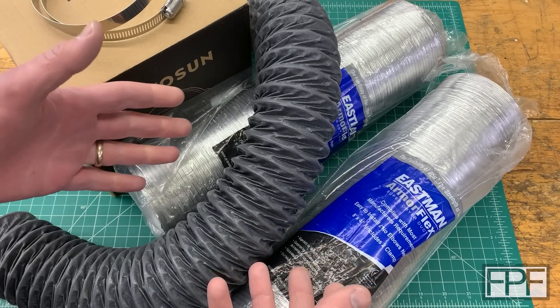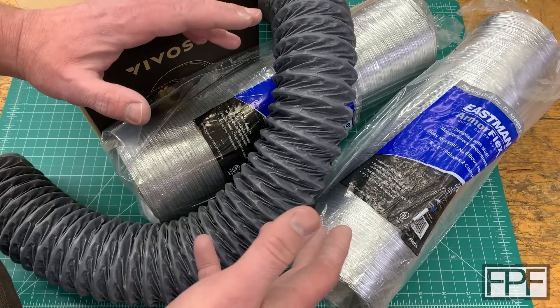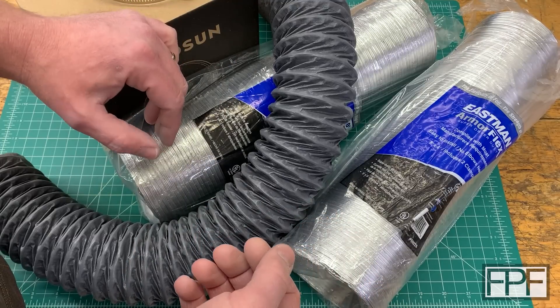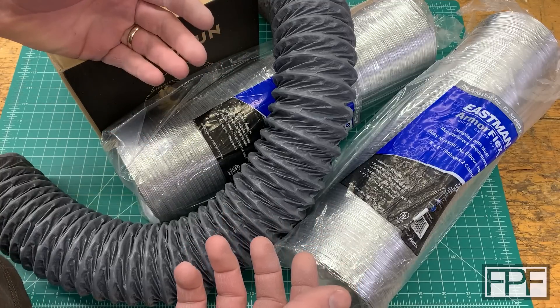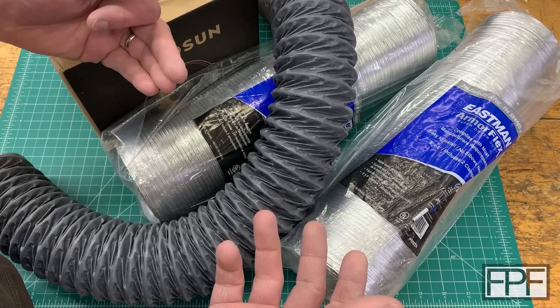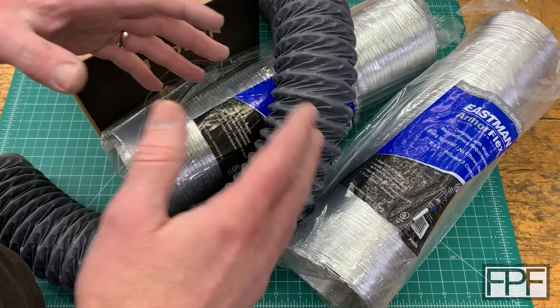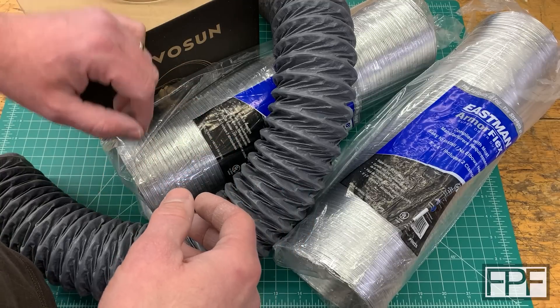Hey guys and welcome to Functional Print Friday. So we've got a bunch of stuff on the bench here. A couple of weeks ago we took a look at one of those laser cutter engravers that are all the rage now. I wasn't even sure I was going to keep it at the time, but I ended up being really impressed with being able to cut thin wood and engrave on it and do all sorts of marking on metal including stainless steel, which was my favorite. You can actually get all sorts of colors by causing an oxidation layer on stainless steel with a diode laser. It's pretty cool.